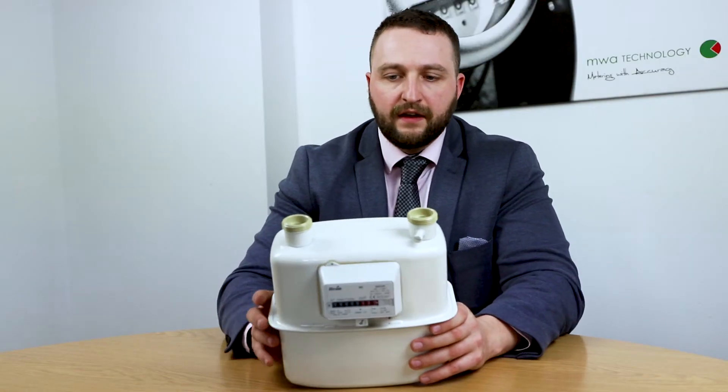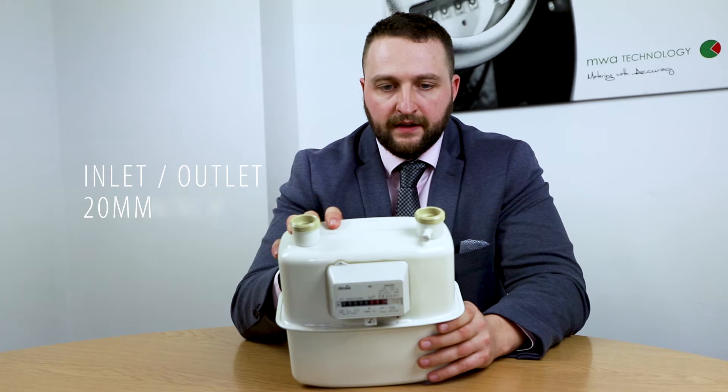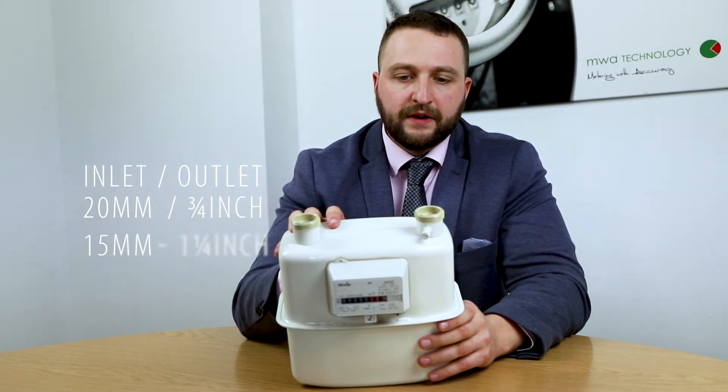As you can see here, the meter has an inlet and an outlet. On this unit they're 20mm, three-quarter inch, but you can also have a 15mm all the way up to an inch and a quarter.